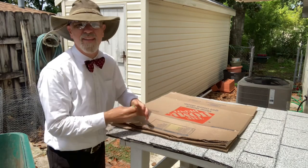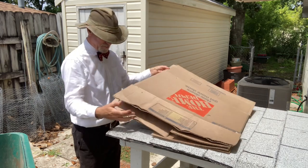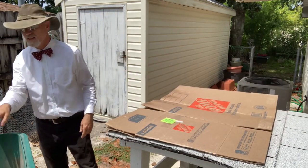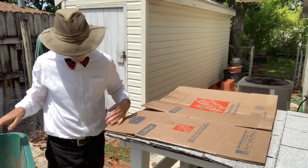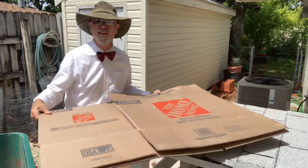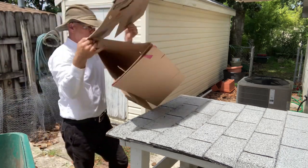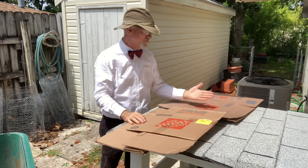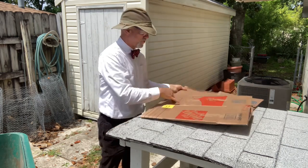Whatever was in that last box was obviously very valuable — a lot of tape on it. That's a challenge sometimes. Just a couple of words about where I get all my cardboard from: I do drive around town a lot doing service calls, so I find myself on roads where people have moved and left their boxes out on the road. That's where this bundle came from.